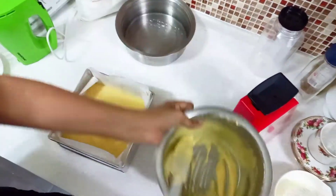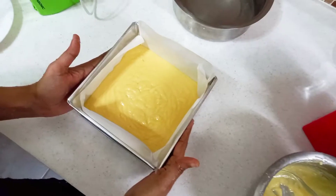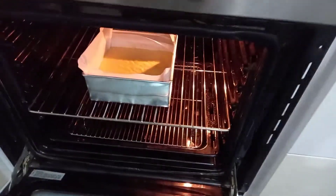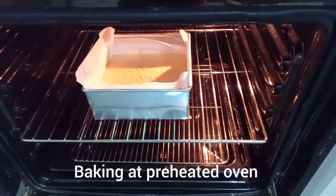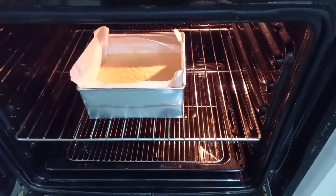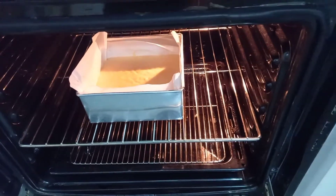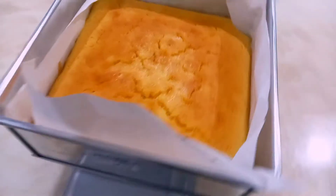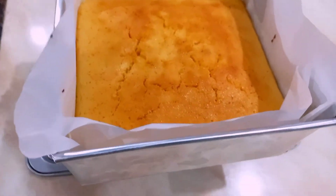Pour in the batter and bake for 40 to 45 minutes. Let's cook it in a preheated oven. Let's cook a super yummy lemon butter cake.